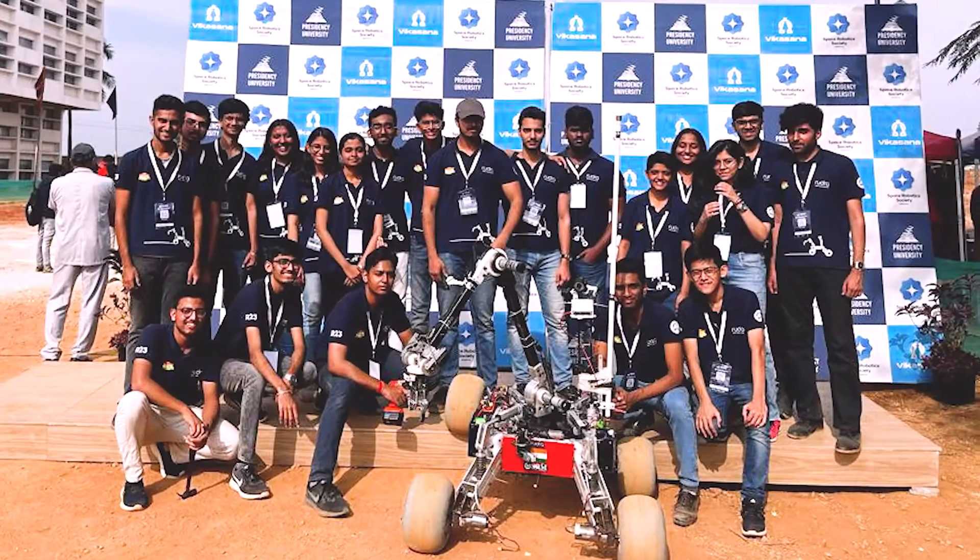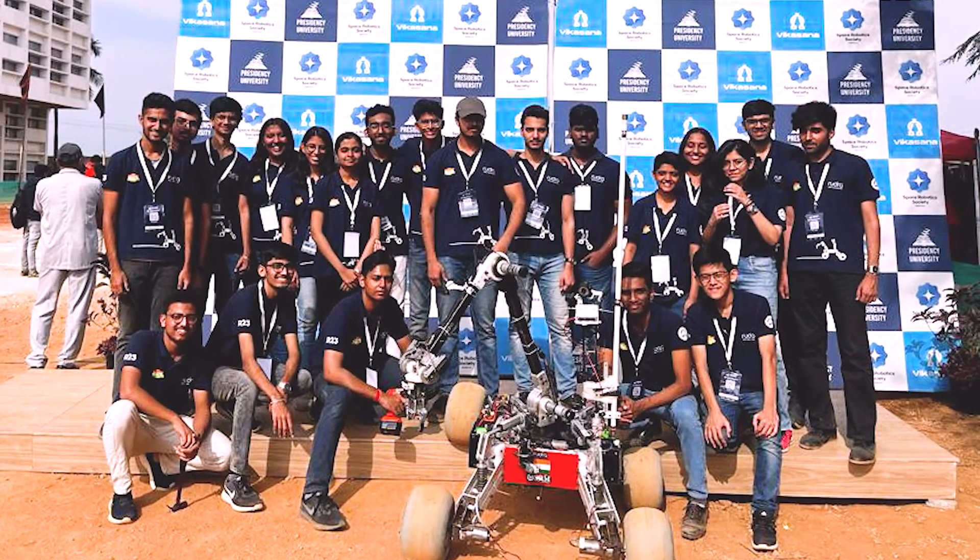Hello, we are Team Bhutra, the official Mars rover team of SRM Institute of Science and Technology. We are a team of 26 students from Mechanical, Electronics, Life Sciences, Developers, and Corporate, and we are proud to introduce you to our new rover.